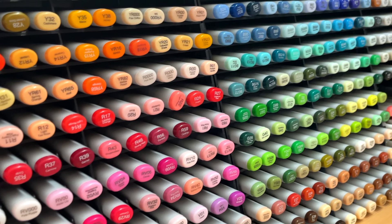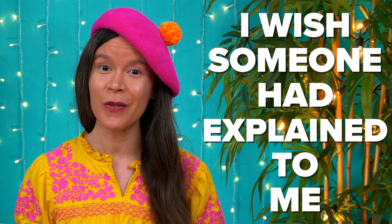Today I'm going to share all of my top tips for using alcohol markers. If you're a beginner, you'll definitely want to watch all the way to the end, because these are all the things I wish someone had explained to me back when I was first learning, over 10 years ago — especially tip number six, which was a real breakthrough for me when I figured it out.